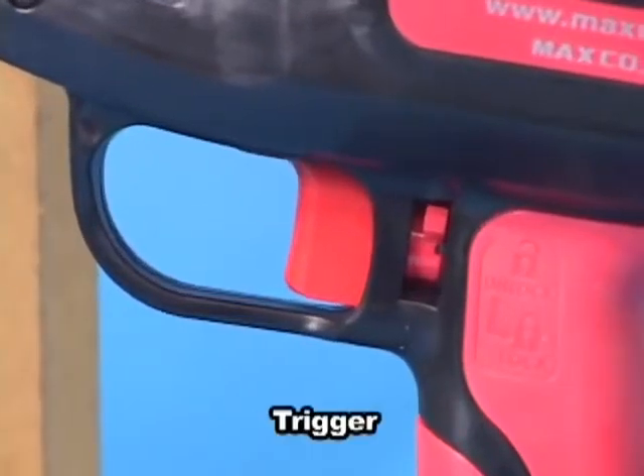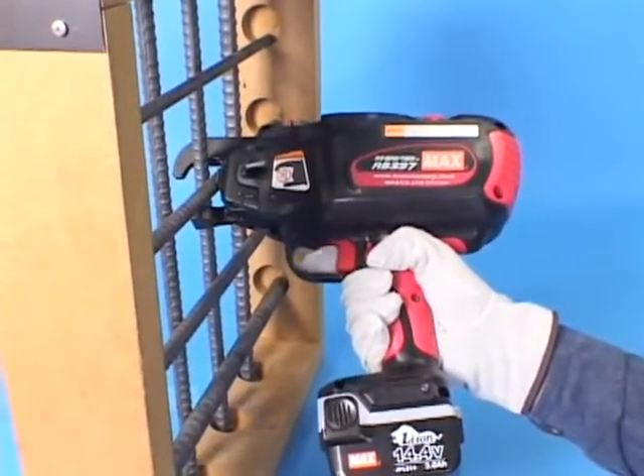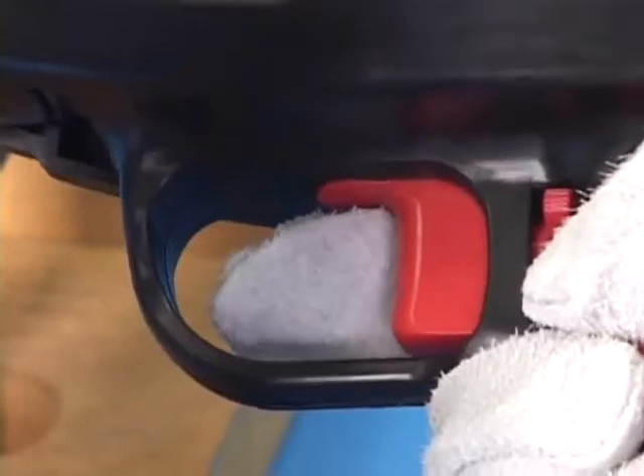This is the trigger. When you pull the trigger after the initializing action is completed, the tool starts tying action.